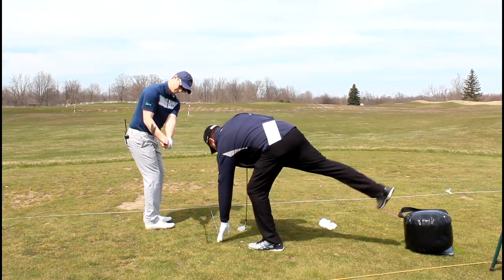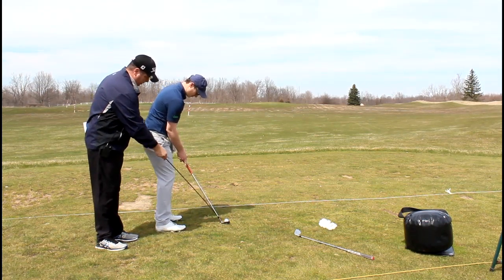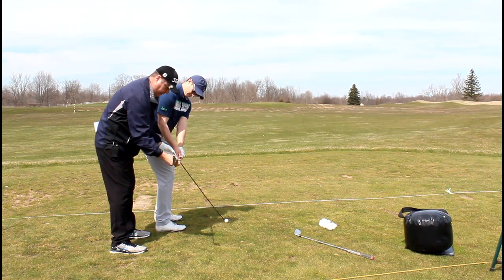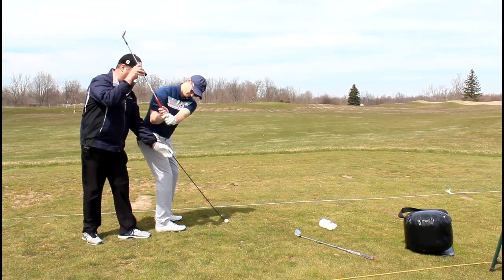Go ahead and address that ball. I want you to feel something real quick. We're taking the golf club back on plane. The feeling I like is to have that golf club go straight back up the plane. When you get to what I call the 9 o'clock position, the golf club is pretty much parallel to your toe line. Then you continue to go up the swing plane.